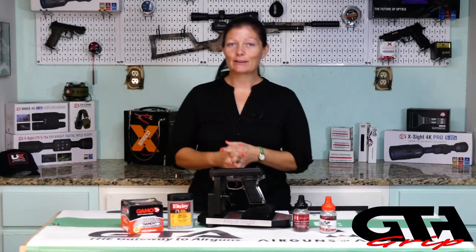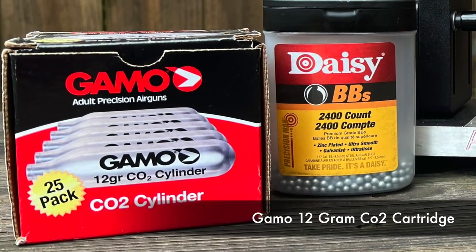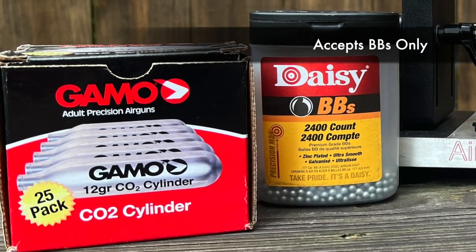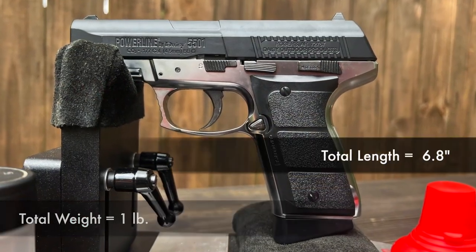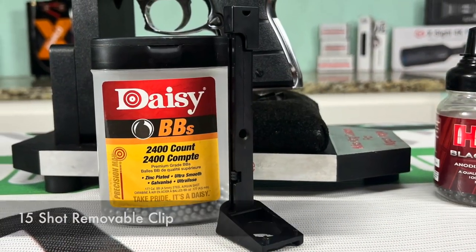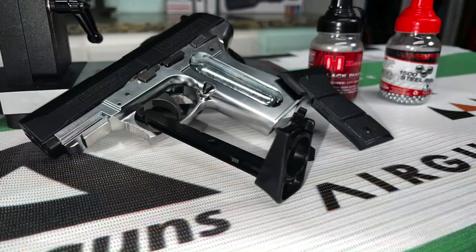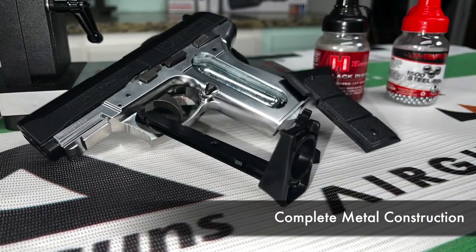The Daisy Powerline 5501 model is powered by a 12 gram CO2 cartridge and shoots only BBs. The total weight is one pound and the total length is 6.8 inches. It has a 15-shot clip, of which you can purchase extra ones so you can be quick on the reload. It is made up of entirely metal except for the grip panels.